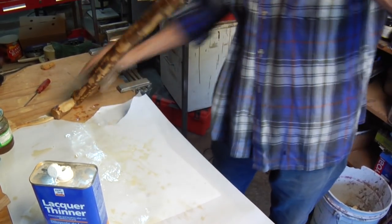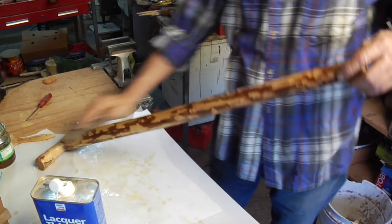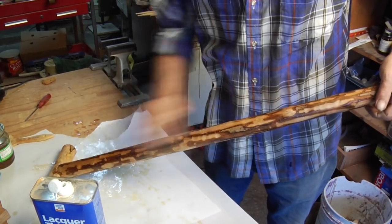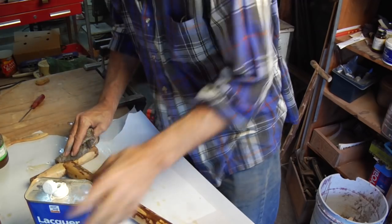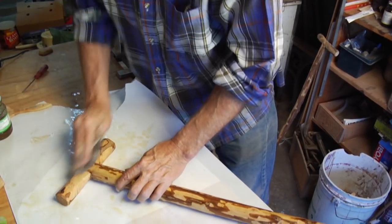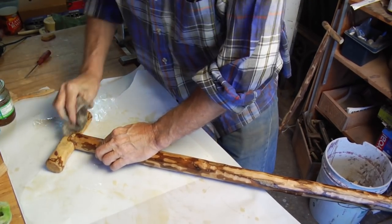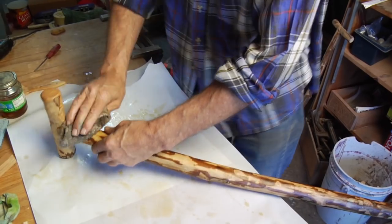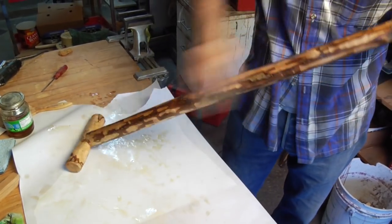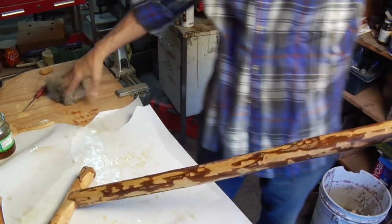So I'll give it a quick wipe. That gets pretty much all of it off. That's basically what it'll look like.